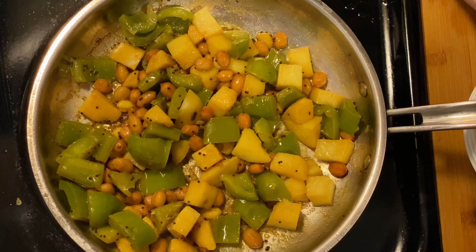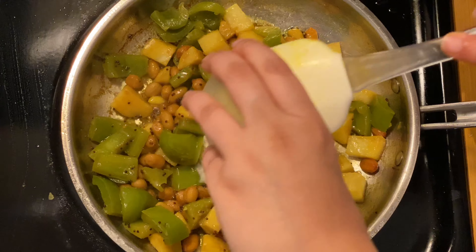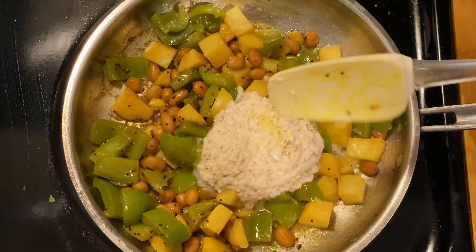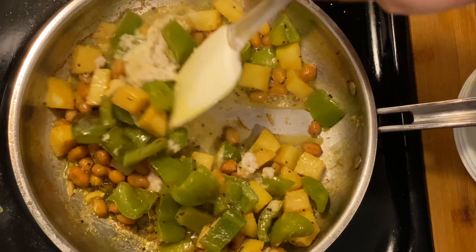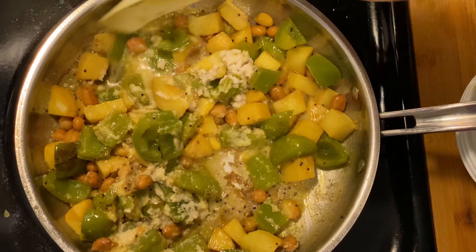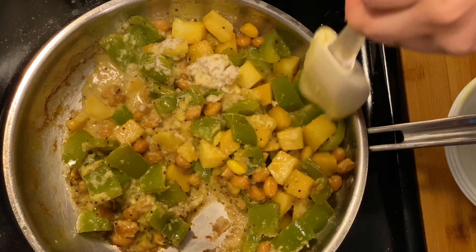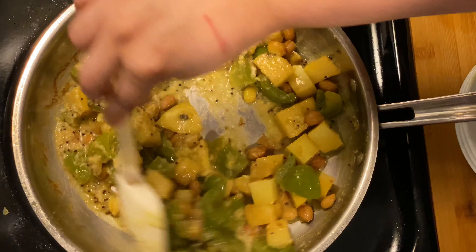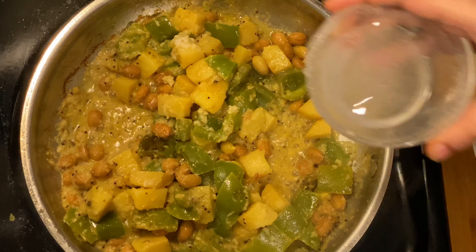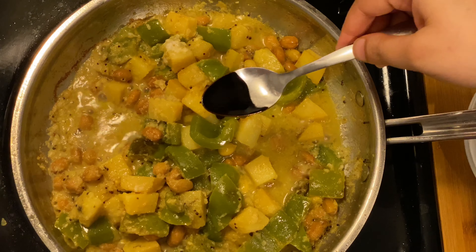Now let's add coconut paste to it. I have taken one-fourth cup of grated fresh coconut, added some cumin seeds to it, and made a fine paste. We are not using any onion, ginger, or garlic for this recipe, so even if you want to make it as an offering for a pooja, you can. This recipe is in a Saraswat Brahmin cooking style, so use of coconut is inevitable.